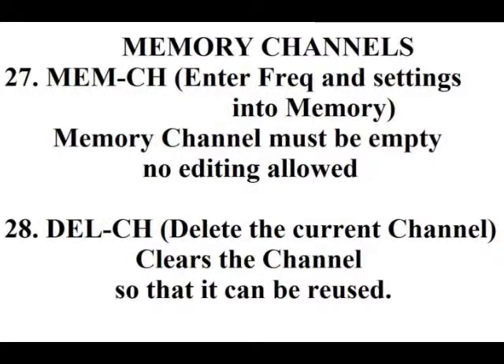Then there's memory channels. Item 27, you can store the current settings in your VFO into memory. And if you mess anything up, then there's item 28, delete channel.